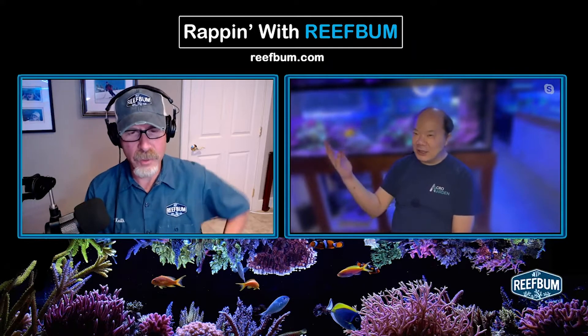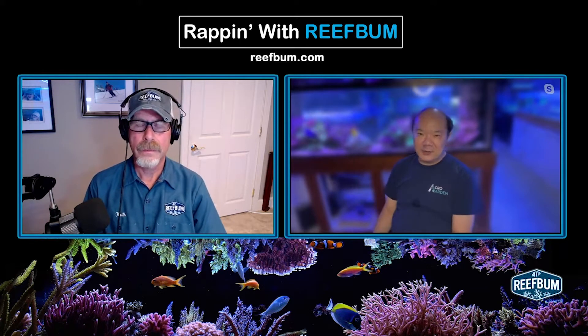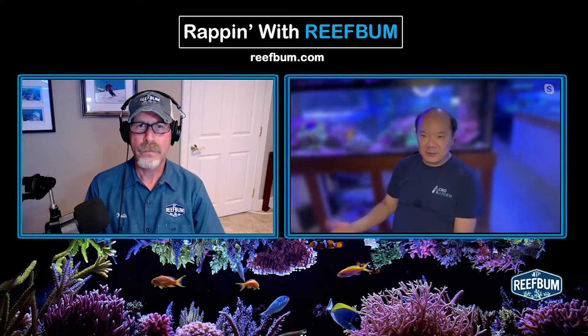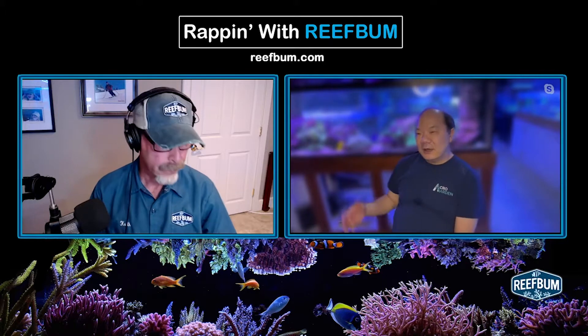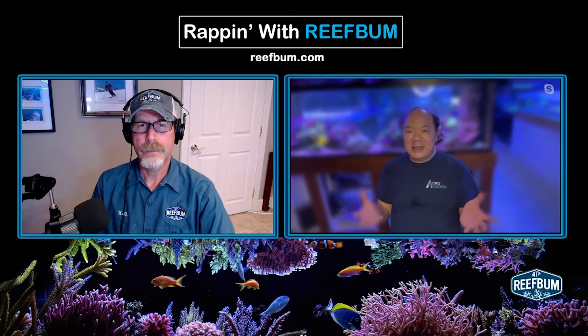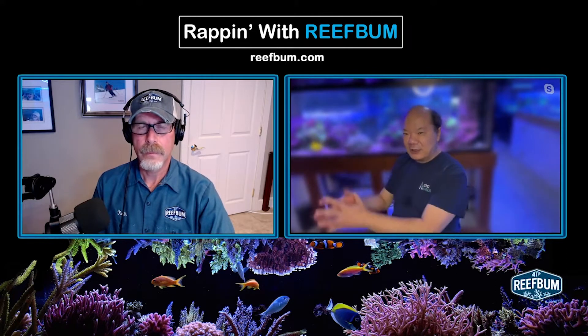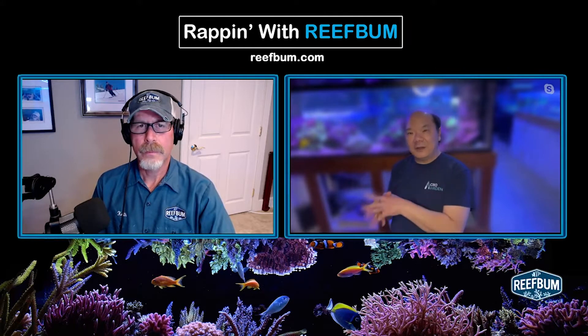Vibrant — yeah, that is bad stuff. Vibrant is an algaecide; a single chemical compound is algae-fixed, essentially a diluted algaecide similar to pharmaceutical API. So those compounds not only kill your algae, they also kill your coral and kill your symbiotic algae.